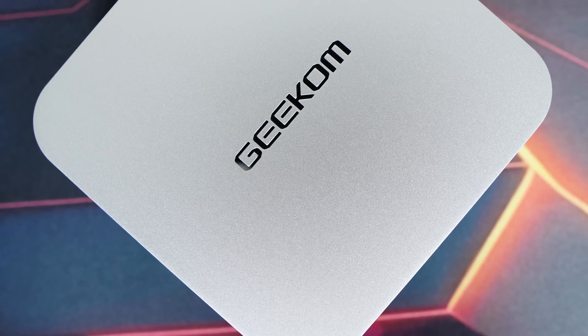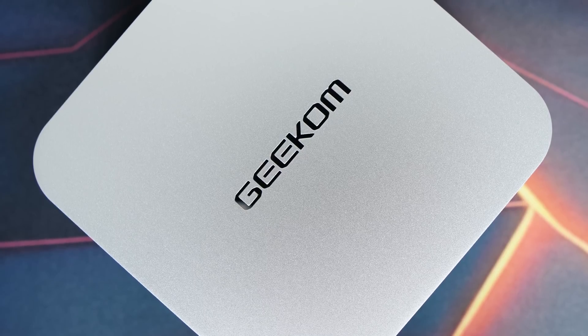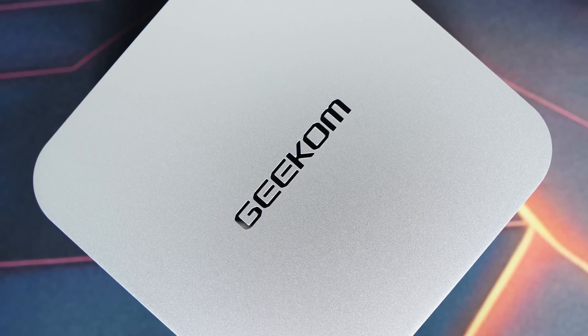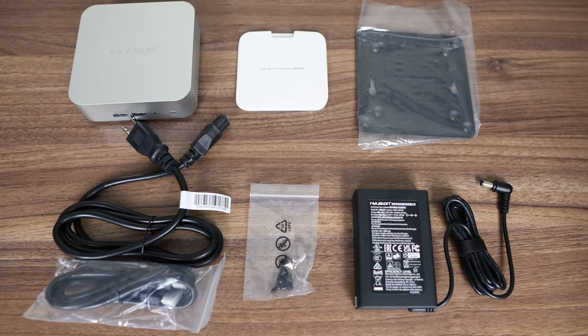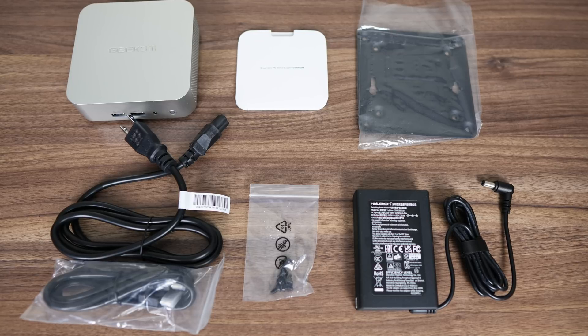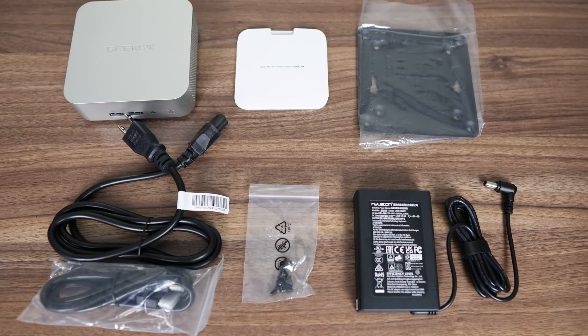Initial impressions are promising, with the same premium aluminium alloy case included as with other Geekom Minis. The 3-year warranty is also intact, which is more than most vendors offer. Even the same accessories are included as the more expensive Minis in Geekom's lineup, including a compact power supply and monitor mount, while the port selection doesn't differ much either.